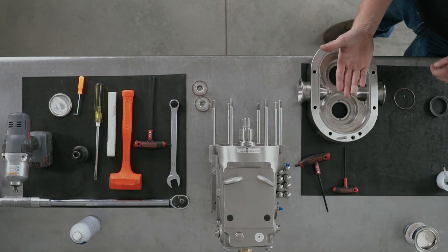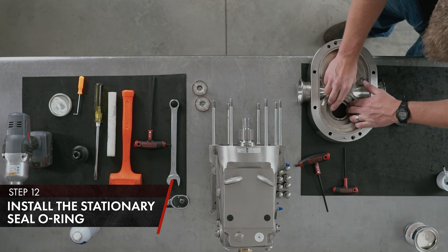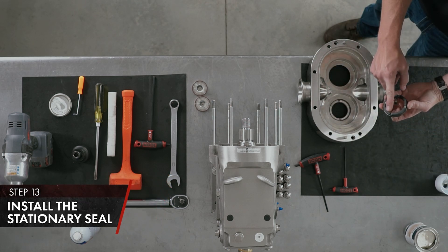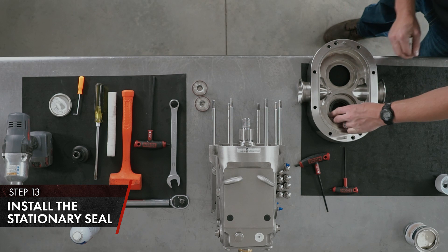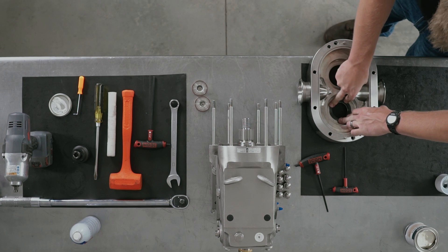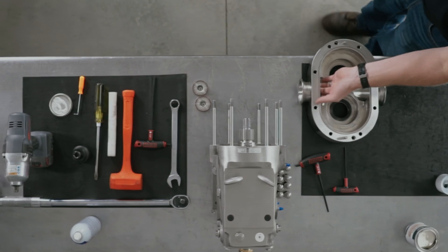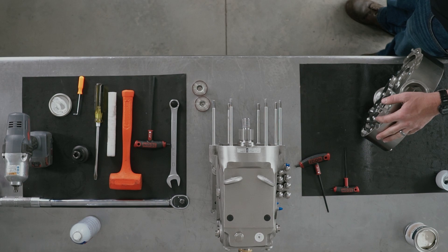With the body on the bench and the product side facing up, get your stationary seal O-ring and your stationary seal. Install your stationary seal O-ring with lubricant, then install your stationary seal with your alignment pins. Check for spring tension. Now you're ready to install your body on your gear case with your double mechanical product seals installed on your U3 pump.